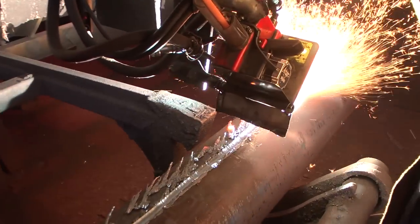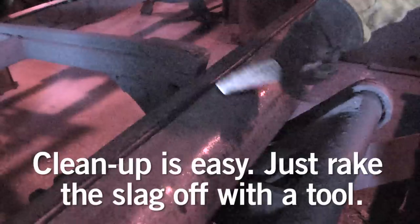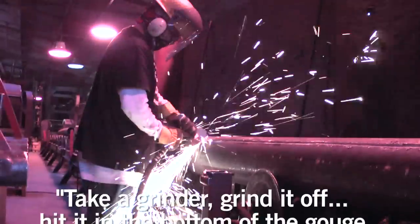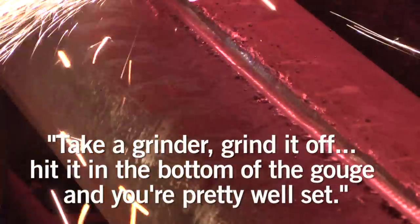It's easy to clean up. All you have to do is take a tool and just rake most of it off, take a 7-inch grinder, grind it off, turn it up, hit it in the bottom of the gouging, and you're pretty well set.